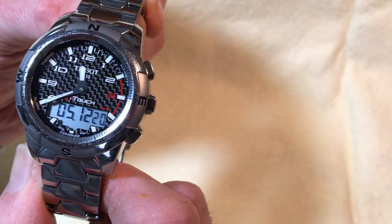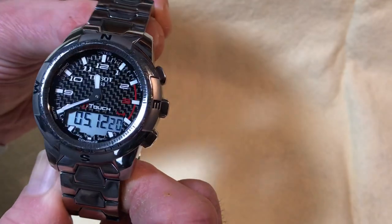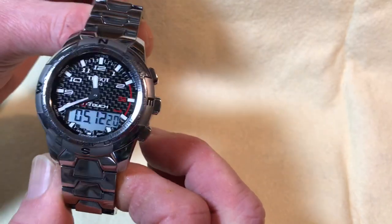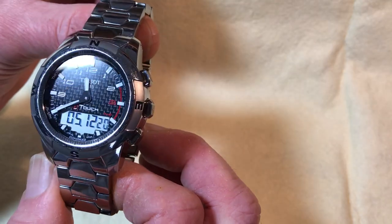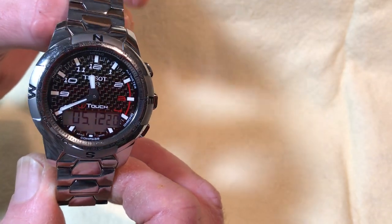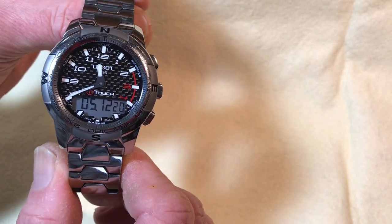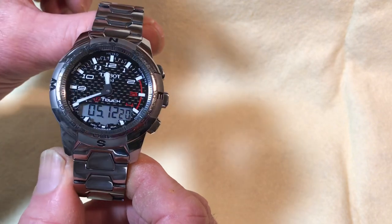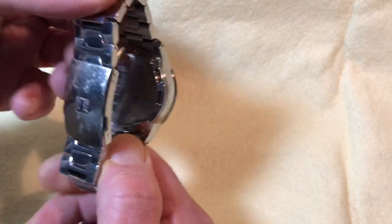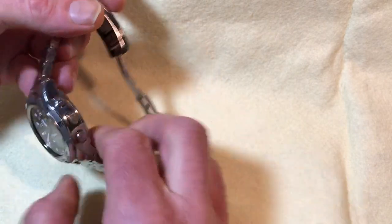This one comes in four different colors from Tissot right now. This is the polished Expert version with a carbon fiber dial and a red motif on the right. There's also an orange version with orange indices and no numbers, and an all-black version. It is all titanium, so 40% lighter than steel for this size of watch.